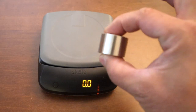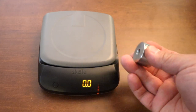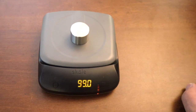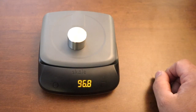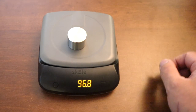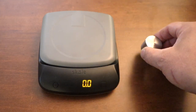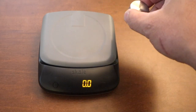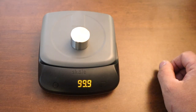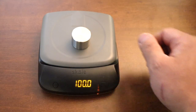So this is the 100 gram calibration weight from the Acaia scale. It should read 100 grams. Okay, this is alarming — hold on. There we go. Took me a couple of tries to get the accurate reading, but 100 grams.